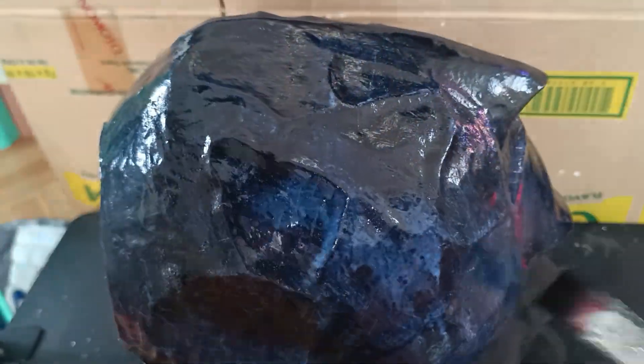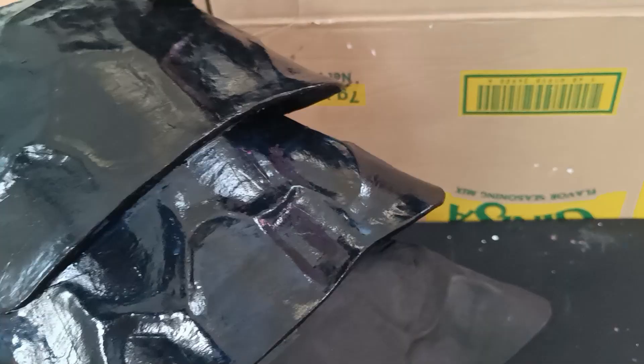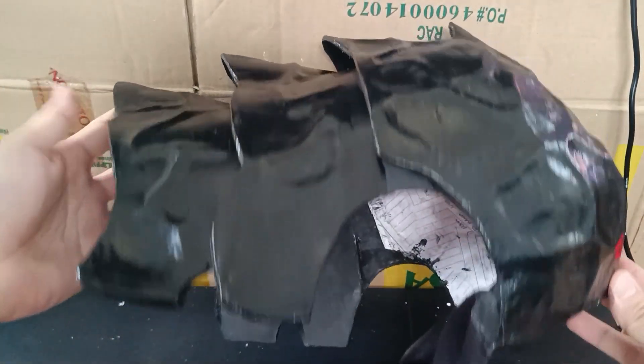I added hot glue to the fabric to make it stick even more. Ta-da, we now have the Kaiju Number 8 helmet! The next step is up to you if you want to do it. This is acrylic emulsion gloss — it will make the acrylic paint glossy and protect it from damage. One layer is enough because two layers will make it look like glass. This is the final product, but I may upgrade it in the future together with the mask.